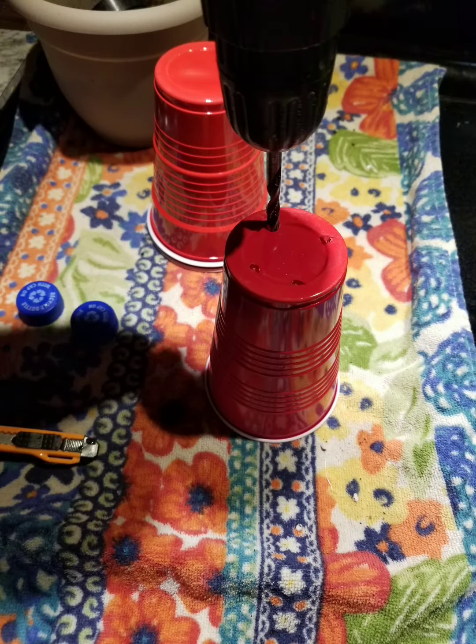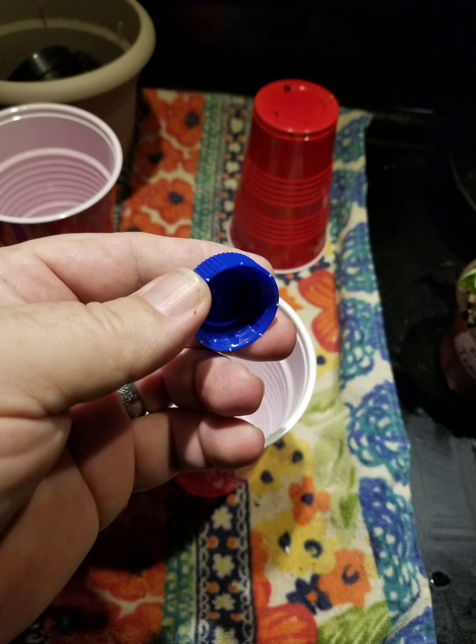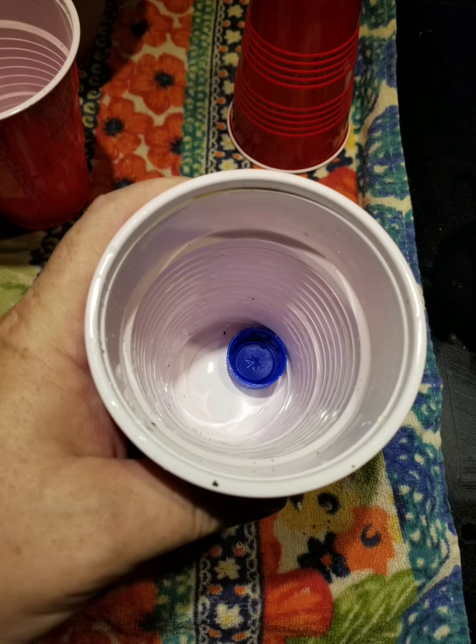Now let's make some holes. About four on the bottom of one cup will do, and then you're going to need something like this to place at the bottom of the cup that doesn't have holes. This will separate the two cups from each other.